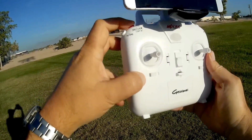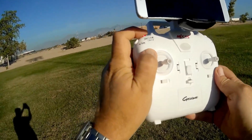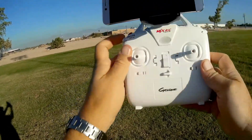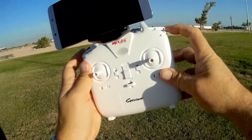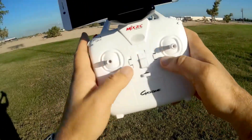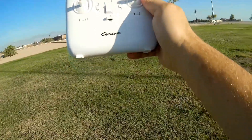Additionally, this red button, if you press it quickly, it unlocks the blades and puts them into idle. And if you want to lock the blades after landing, you hold it down for a few seconds. The button on the left is for turning the lights on and off, and if you hold it in for two seconds, it enters headless mode. The button on the right is for changing the rates from beginner to intermediate to expert. These buttons here are just trim buttons, and this is your throttle, yaw, pitch, and roll.